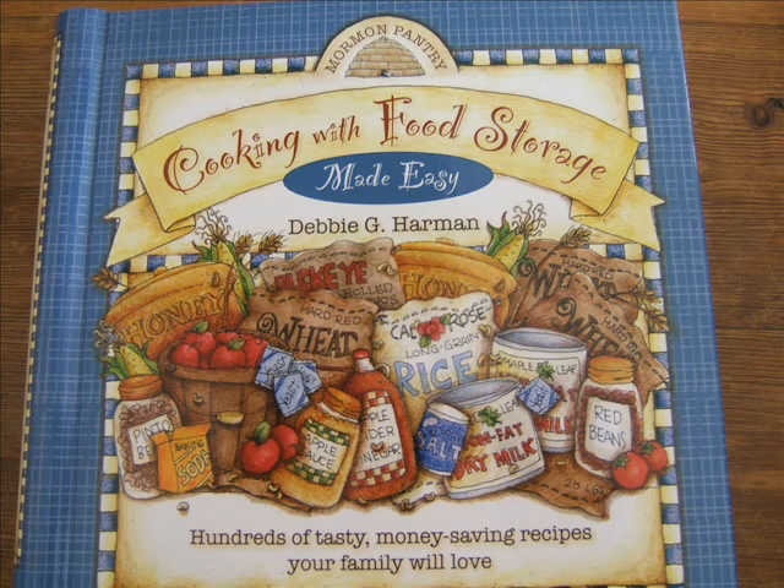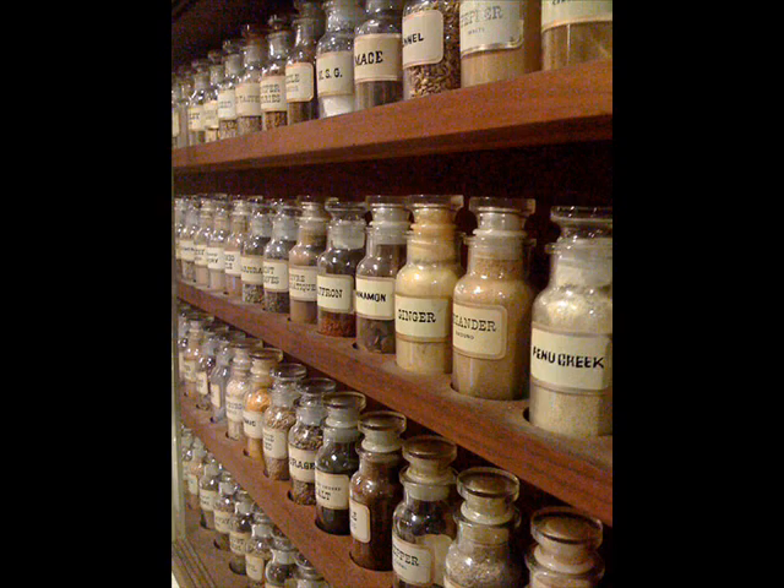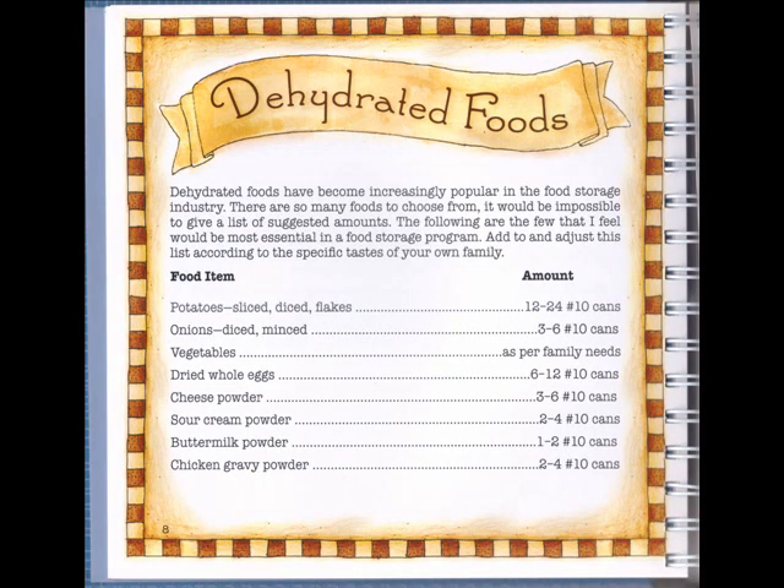The first cookbook is Cooking with Food Storage Made Easy by Debbie Harmon, published in 2009. It retails for just over $16 at Amazon.com. This book is very visually appealing with large print and a spiral binding that lays flat nicely. It is noteworthy because it gives amounts one should store of not only staples, but also flavorings, condiments, seasonings, and spices — a very important but often overlooked aspect of successful food storage. How much to store of dehydrated fruits, vegetables, and canned meats is also covered. The amounts suggested are for a family of six for one year, so you will need to adjust for your family size, but it's a good starting point.